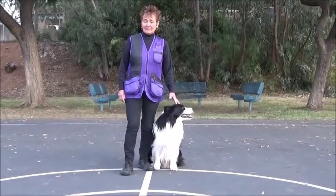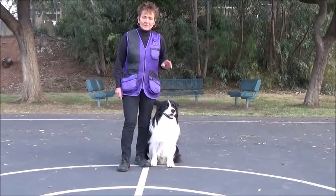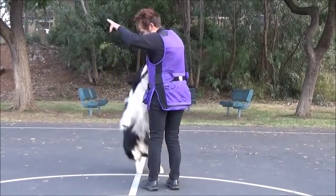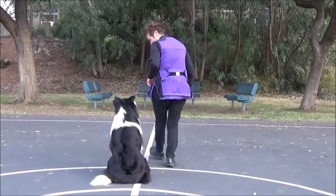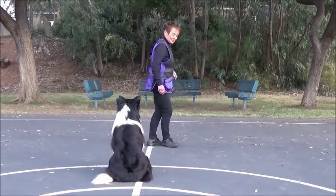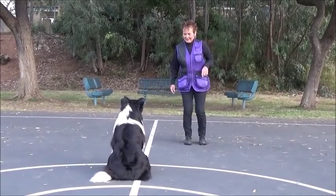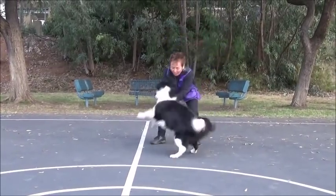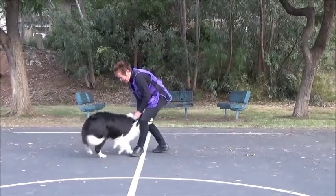You can say 'ready steady' if you don't want to do the one-two-three — you can say anything you want actually. So this is going to be a variation on the one-two-three game. One... two... three... four — varying the count to keep the dog guessing. That was a good front! Aren't you happy, boy? Yay for you, that was good.